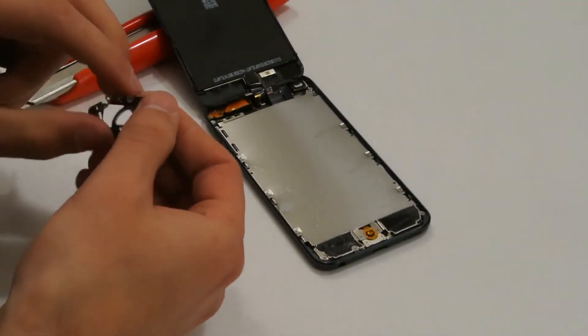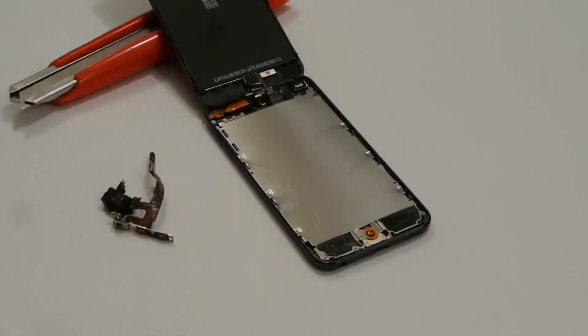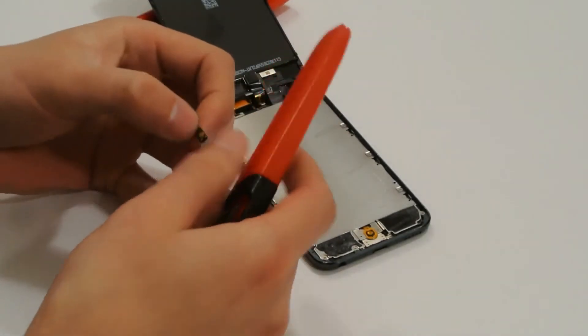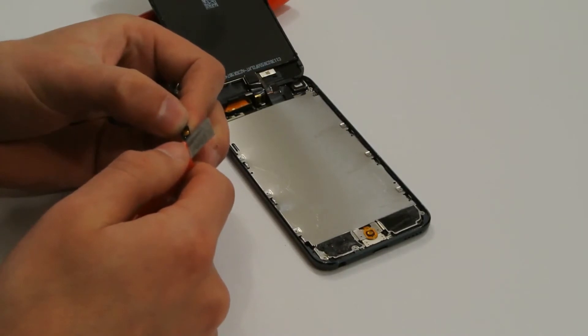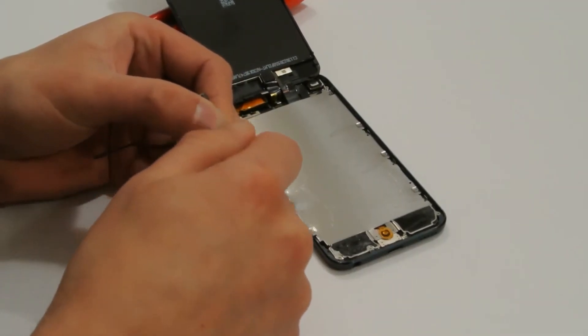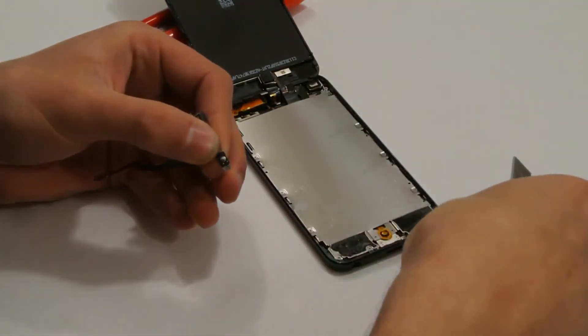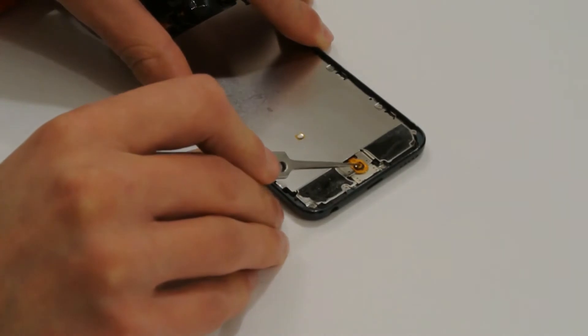Let's repair the button. Take any old cable with the button. The core of the breakage is that little nipple — it usually tears off and shifts a little, so the button falls in and cannot be pressed.